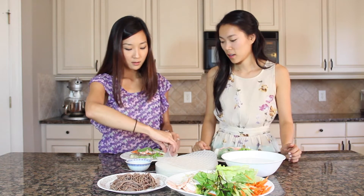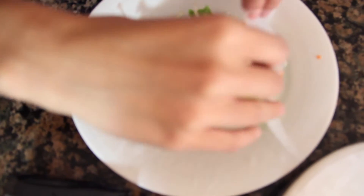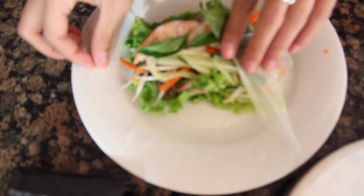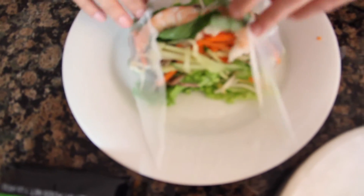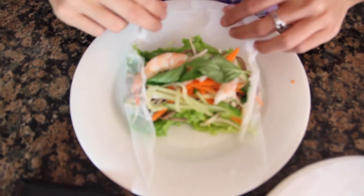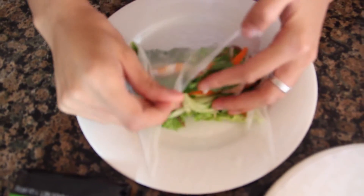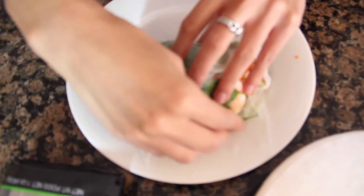So first get the sides in, tuck it in like a burrito. And then the side that's closest to you, you bring that over all the toppings, and then try to get it really tight because you don't want all your stuffing to spill out when you bite into it. And it takes practice.